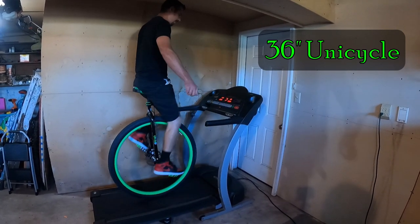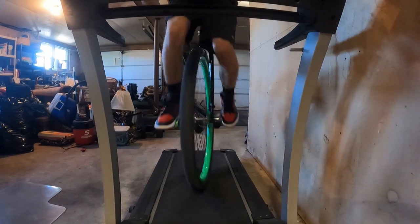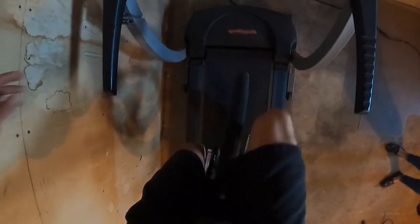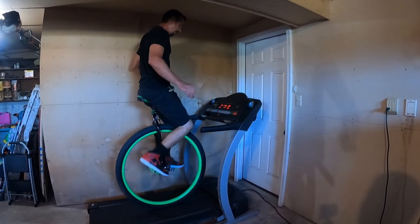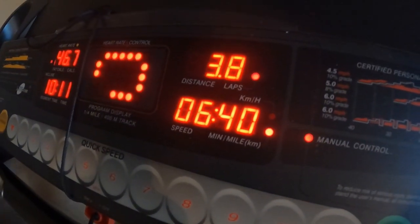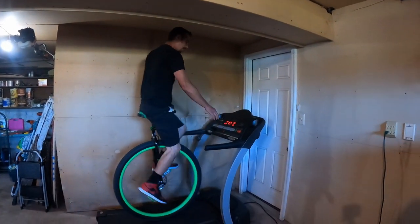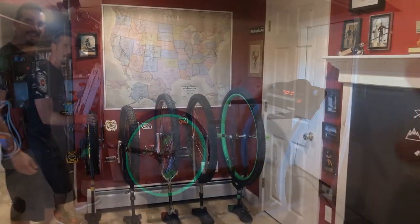Look at this. Okay, that's speed there. Well, that's it.